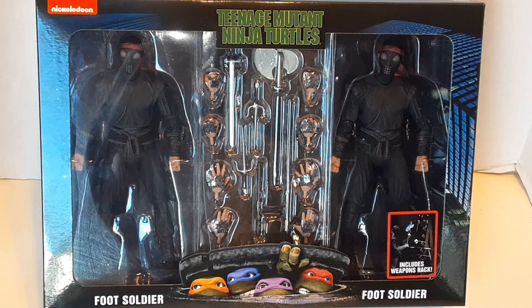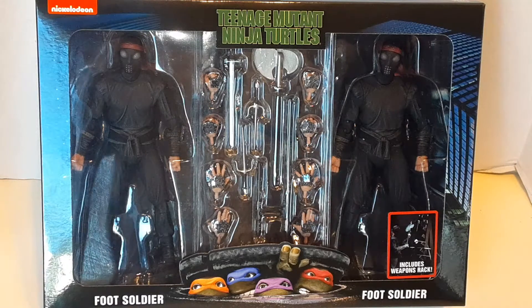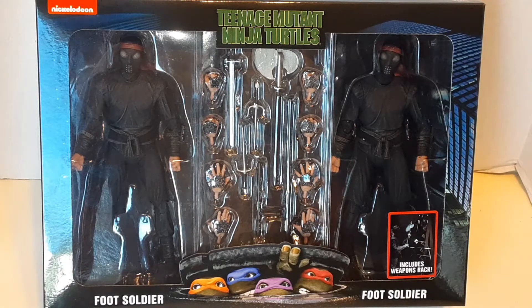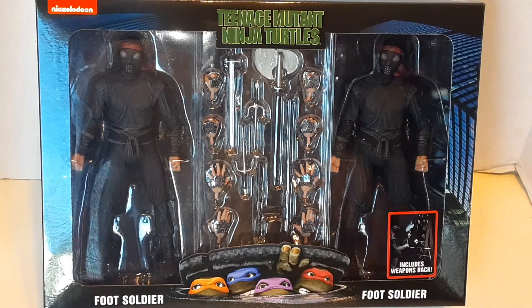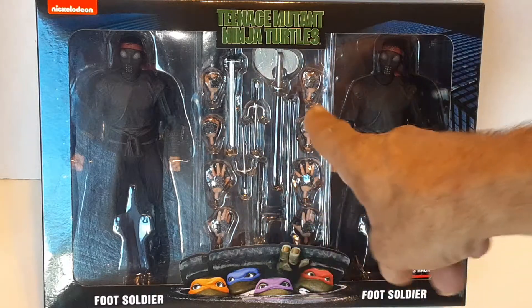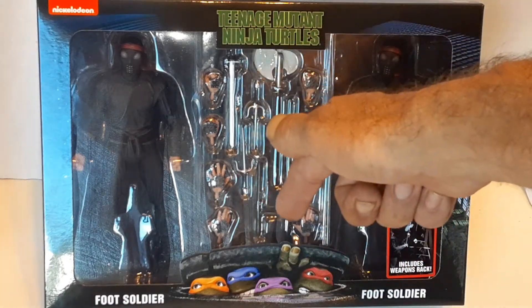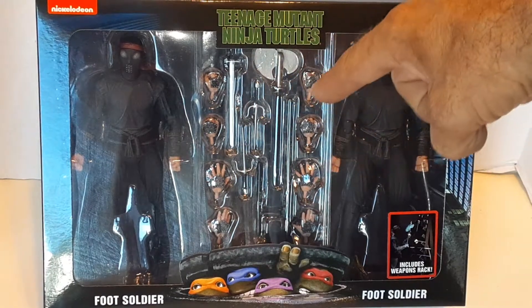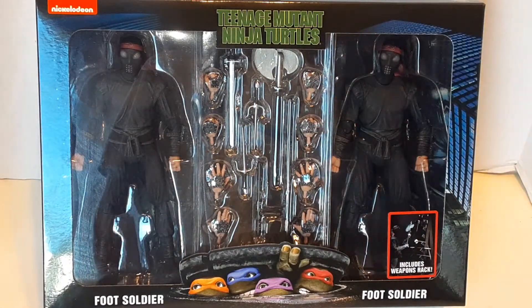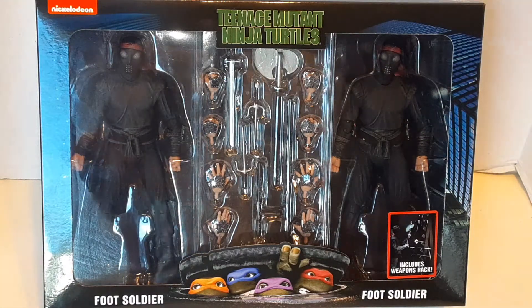I was like, wow, it's kind of worth 50 bucks because, as everybody knows, a Marvel Legends figure is $20 to $25 a piece, and you get two figures here. And then you get all these weapons, different hands, there's some nunchucks down there, and then there is a weapons rack in the back. And I like bad guys, so these guys appeal to me.